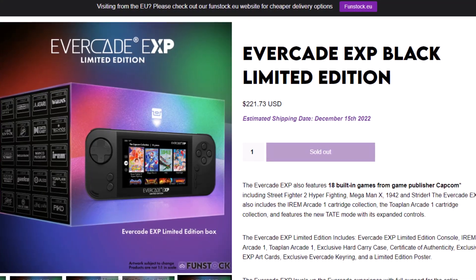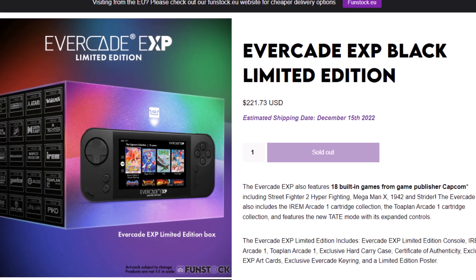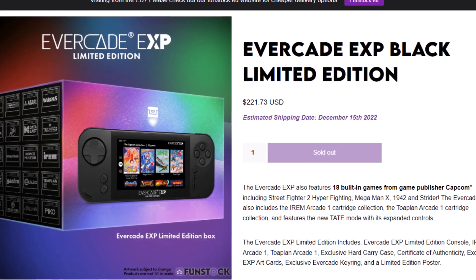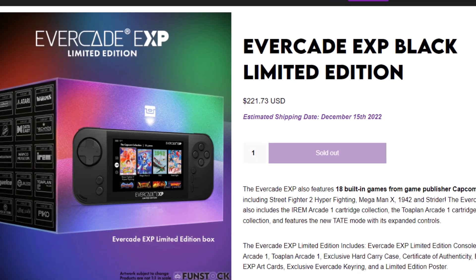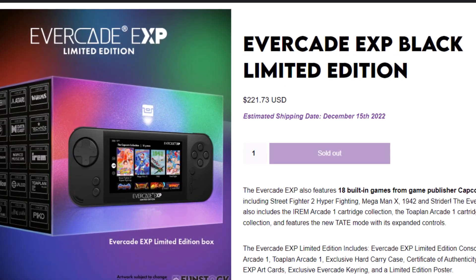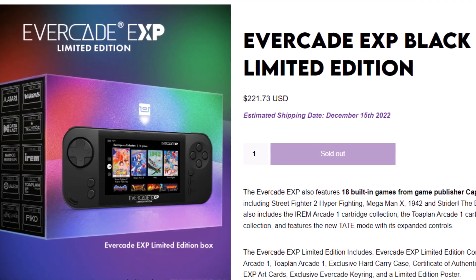Hey everybody, today I'm going to unbox my Evercade EXP LE, which I ordered from FunStock back on June 1st of 2022, which cost me a little over $250 US including the shipping. It was originally supposed to arrive near the end of 2022, but due to a mass theft, it just got here last week.